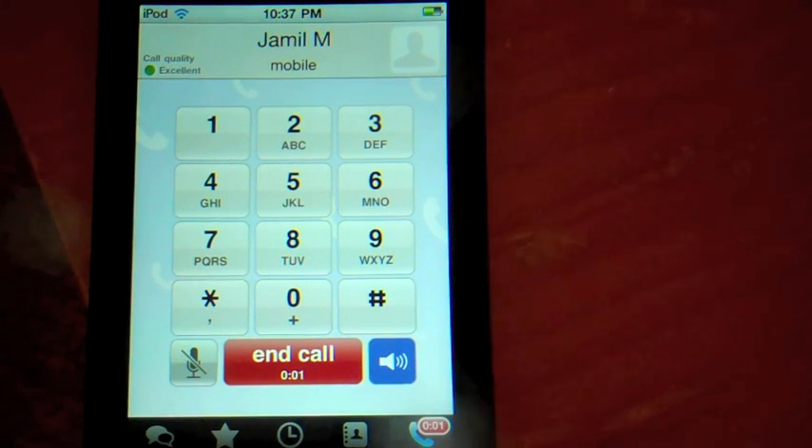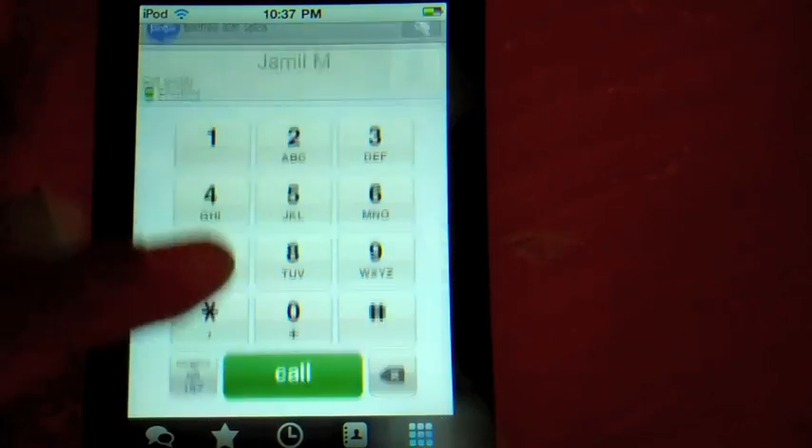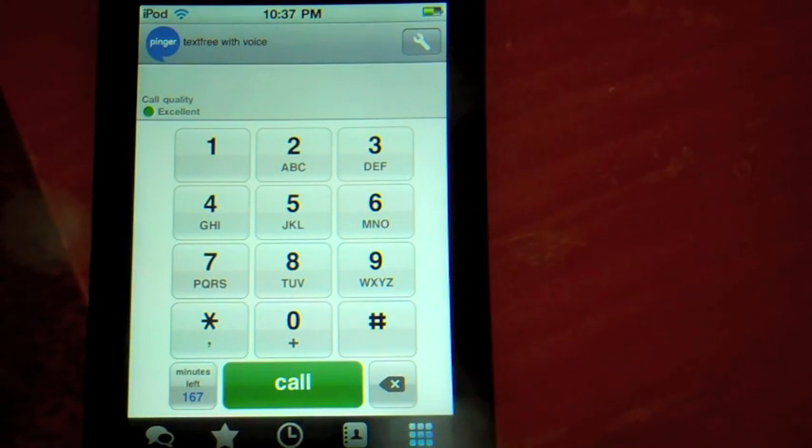Hello? — and you can hear it works. I'm making a YouTube video. So right there, guys, you see it works. And people can call you too — let me call from my phone to the iPod, because you can have your own personalized number.